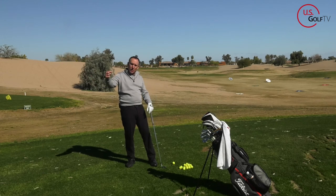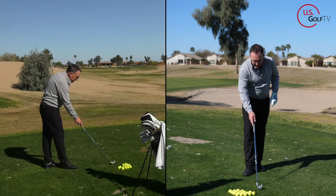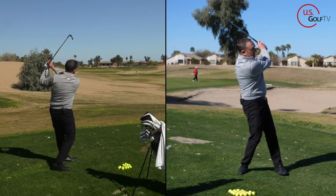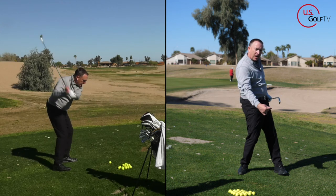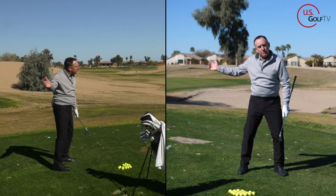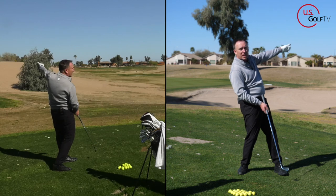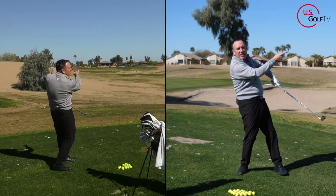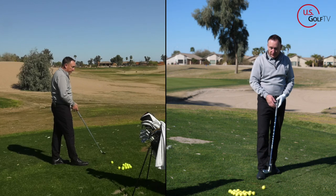Keeping your weight on your back foot causes you to swing out and across, and then you chicken wing to compensate. Watch from down the line — I'm going to keep my weight on my back foot. That causes the club to go out and across, and therefore I chicken wing to try to fix it. My weight stays back, club goes out, and if I release it it goes way left — so I chicken wing it to try to get it back into the center of the fairway.